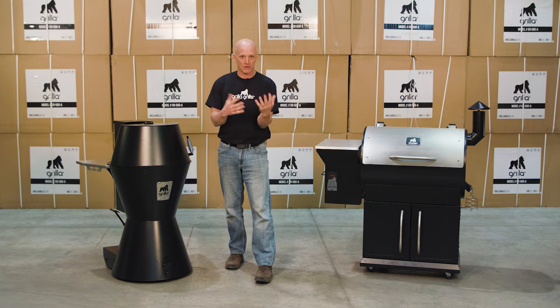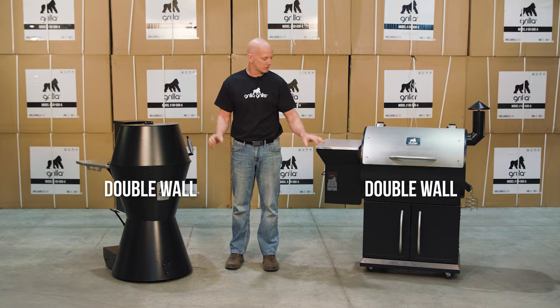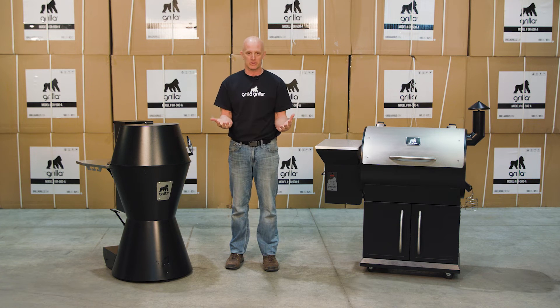As for construction, as we talked about in one of our other videos, they both have the thermal jacket which is double-wall construction underneath. So again, very similar there as well.